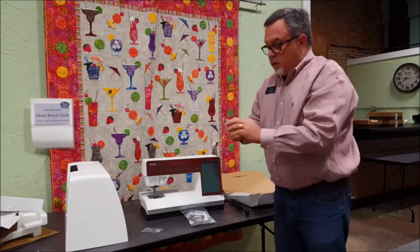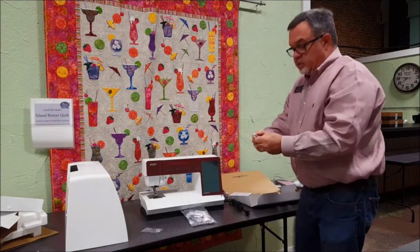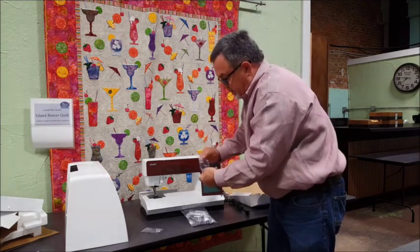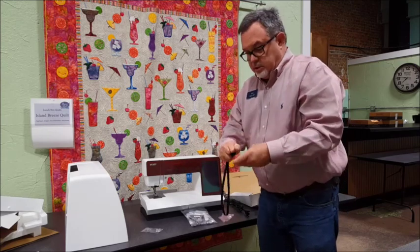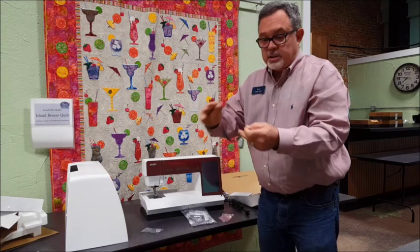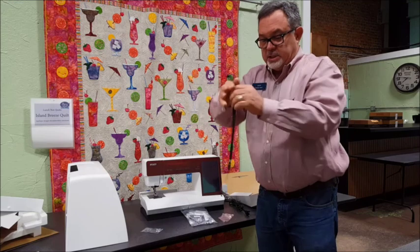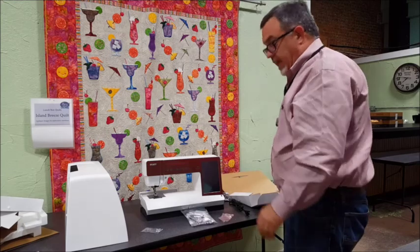And then we have our trusty USB stick, which is a wonderful way to transfer designs from the computer to the machine for embroidery. This is so much better than the old fashioned way - writing cards or using a proprietary system of cards and reader writers. I'm going to put the lanyard on it because that way it's harder to lose and easier to hang on to.